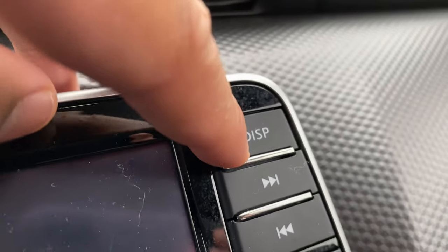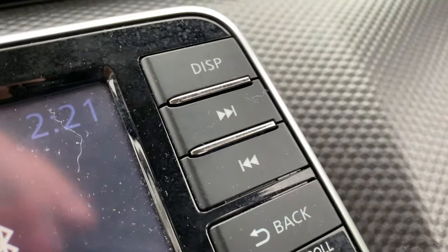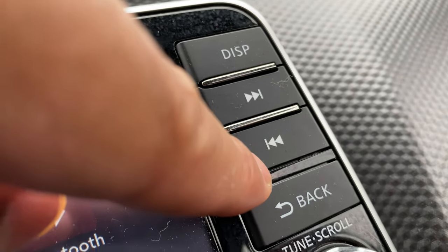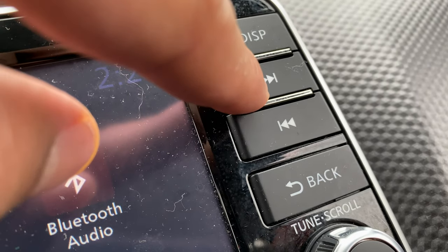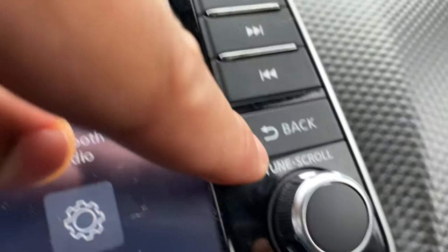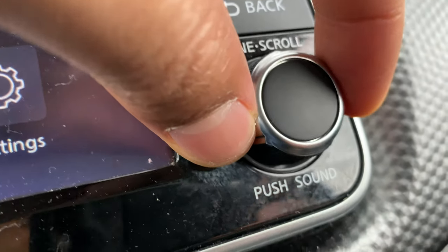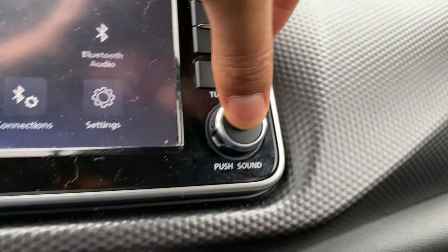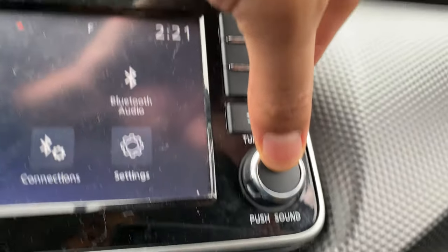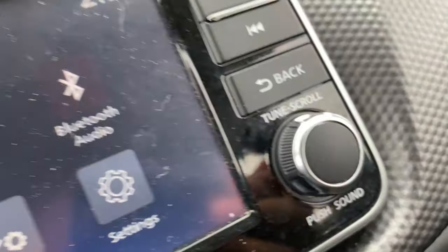Right here is the DISP — display — button. You can turn the display on and off by pressing it. Right here is the forward button and back button, which is for tracks or the radio — go forward or backwards on stations or tracks. This right here is the tune and scroll button, and you push here for sound. You can adjust the sound such as left, right, treble, bass, and anything you want.